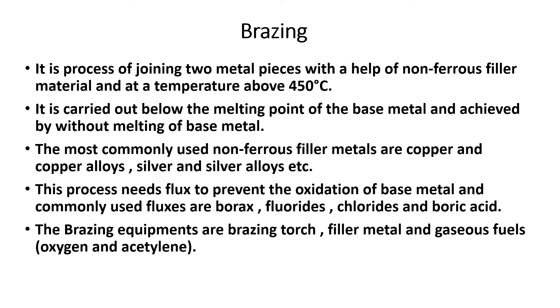Next is brazing. Brazing is also similar to soldering but some differences are there. In brazing, we use non-ferrous filler metal. Non-ferrous means the metal does not have iron as a major content. The temperature in brazing is above 450 degrees centigrade.